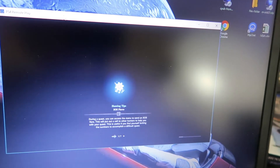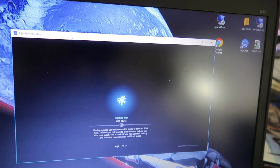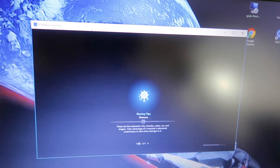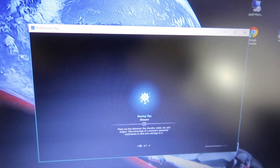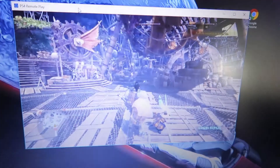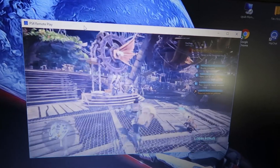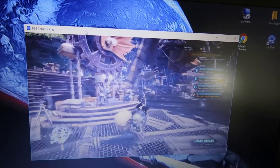So yeah, it's pretty simple. I recommend that if your video card is really good on your Windows 7 machine, go for it — but I'd say just get a Windows 10 or Windows 8 machine and you'll be good. Like, I can literally be in bed and play this, or be on lunch at work and play this.